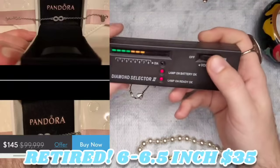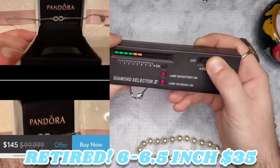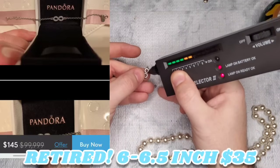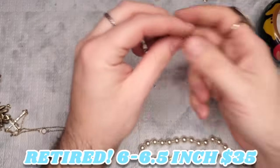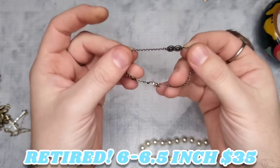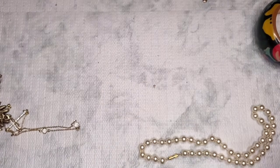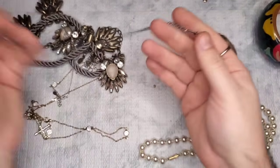I wish I had a Presidium — the diamond tester is up. Let's test these — I doubt they're diamonds, but you never know. They're so tiny I can't get it to test, so I'm assuming they're CZ's. Pandora — yay! Love getting Pandora. Not sure if I'm gonna keep that one or not.